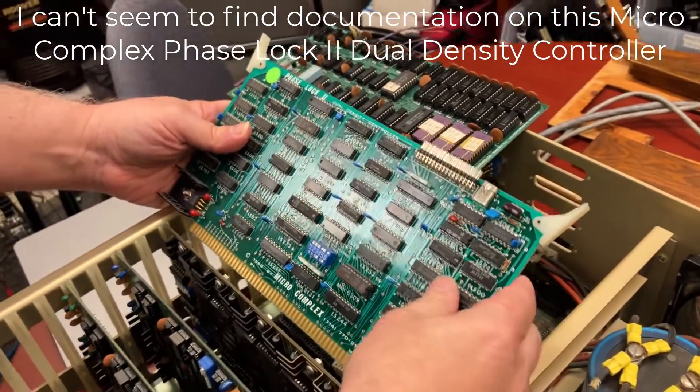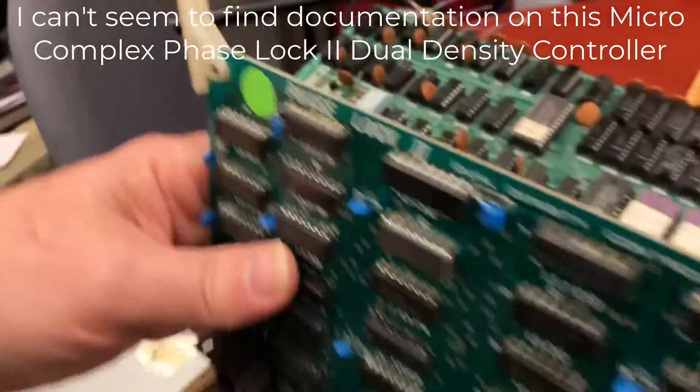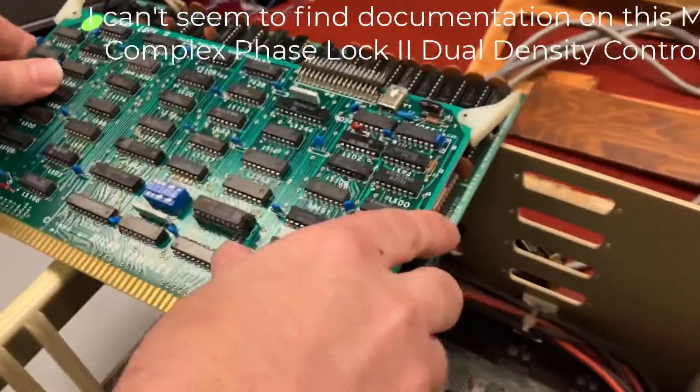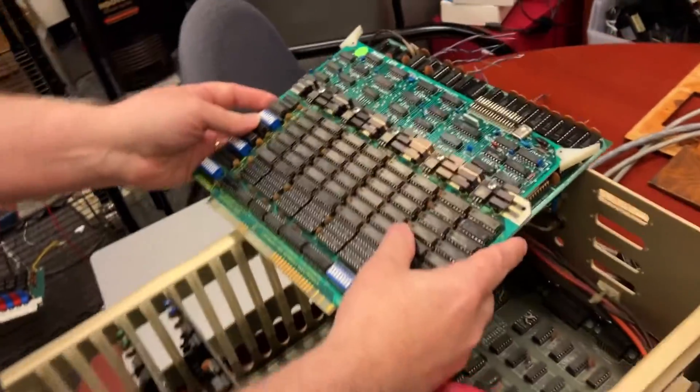Maybe the original owner just decided that the original card wasn't enough. We can actually look that up — maybe the original was single-density and they upgraded to dual-density. What does single or dual-density mean? Dual-density can store twice as much on the disk. That makes sense.